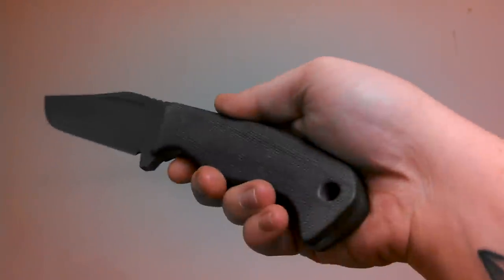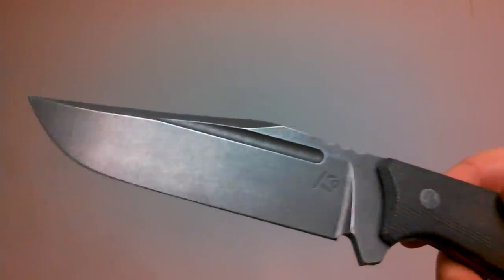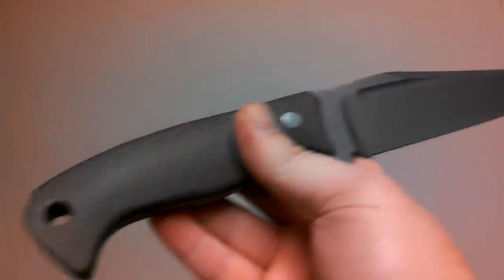What up Knife Folks, BigBrass75 here, just giving you all a quick video. Hope everybody had a good Christmas — my family had a good Christmas. My kid got a lot of good stuff, so that's all that really matters. He was happy, so I'm happy.